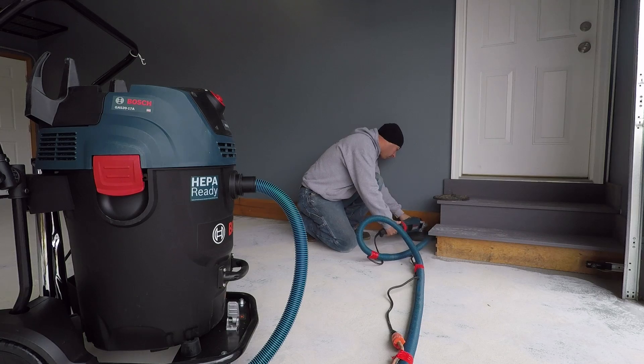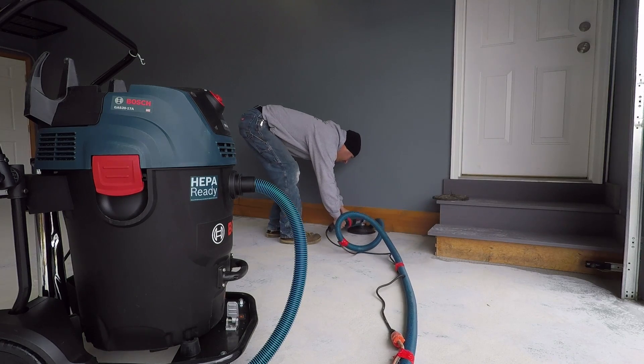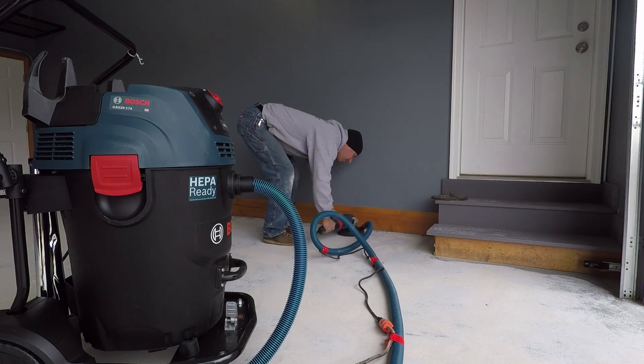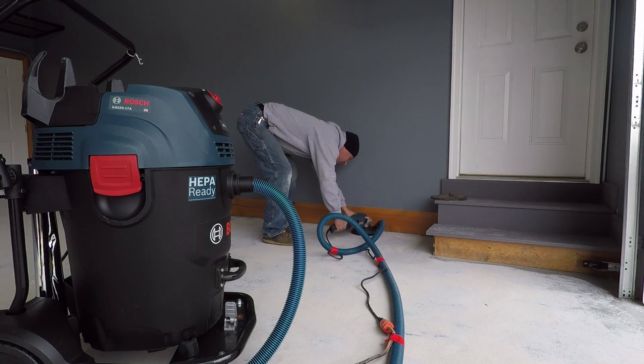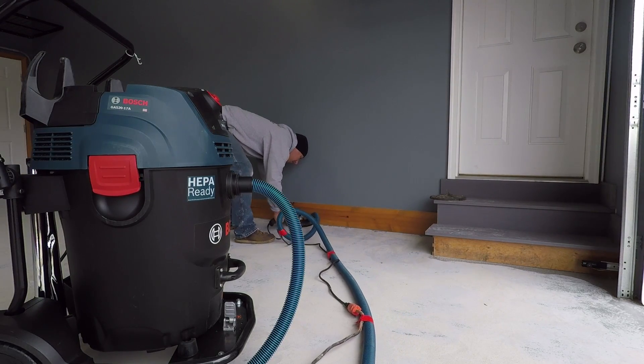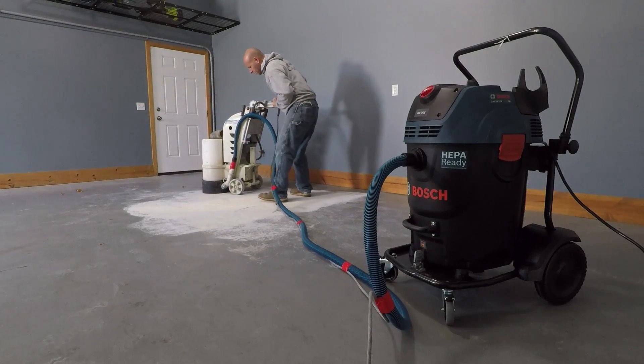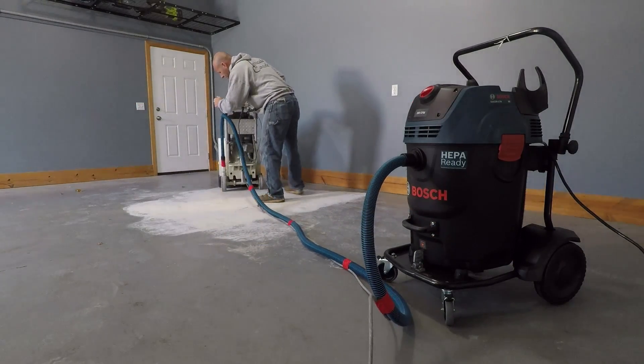Although we cannot say it's OSHA compliant running two nine-inch grinders, it is compliant to run two five-inch grinders off this unit. We also had this hooked up to a larger wheeled grinder and had zero issues with it pulling the epoxy out and grinding the surface of the concrete.